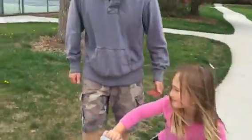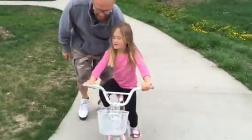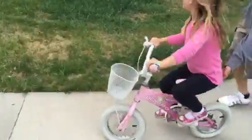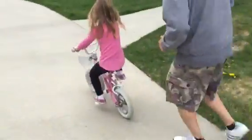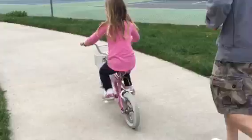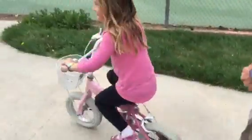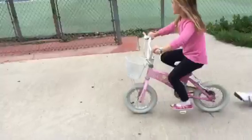Good job baby. Maneuvering. Okay, you want to go in the tennis court?